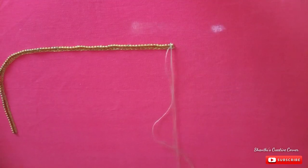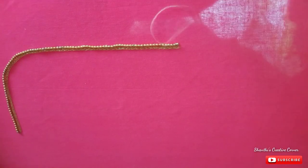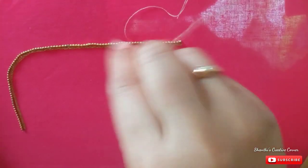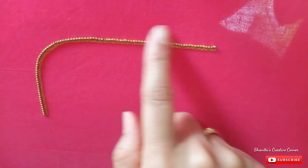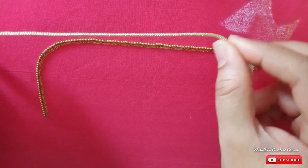You will draw the gold color round ball chain. Stick with gum and add the thread to the normal machine thread. Add the ball with the piping thread.